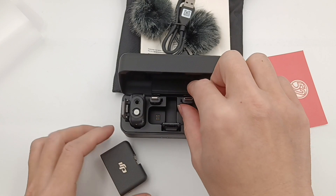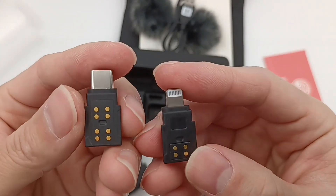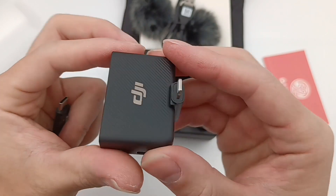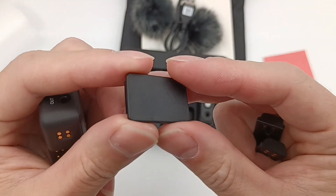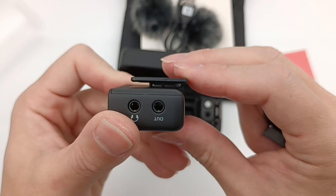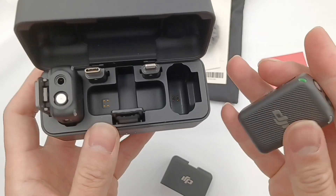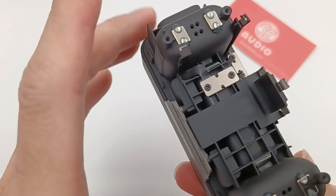Here are the USB-C adapter and lightning adapter — there are metal contacts on the back. Just insert it into the slot and you're good to go. The hot shoe adapter can also be fixed in the slot, which acts as a back clamp. The corresponding contacts for charging are also inside the charging case, and those contacts are used to charge the receiver and are fixed with screws.